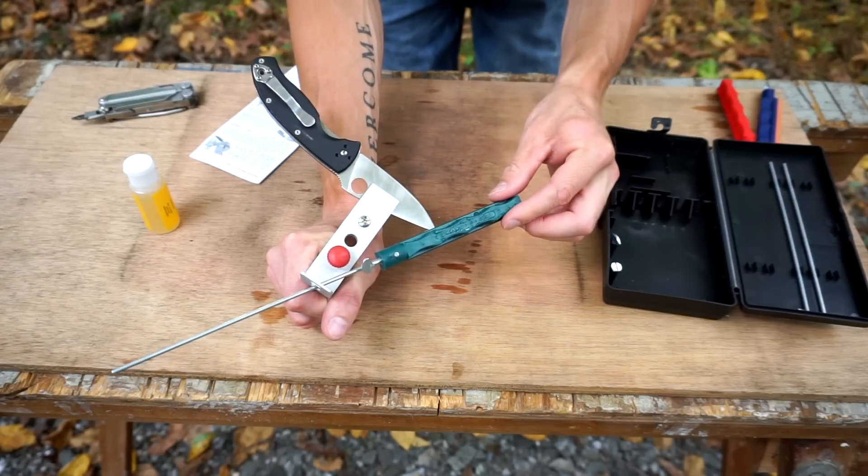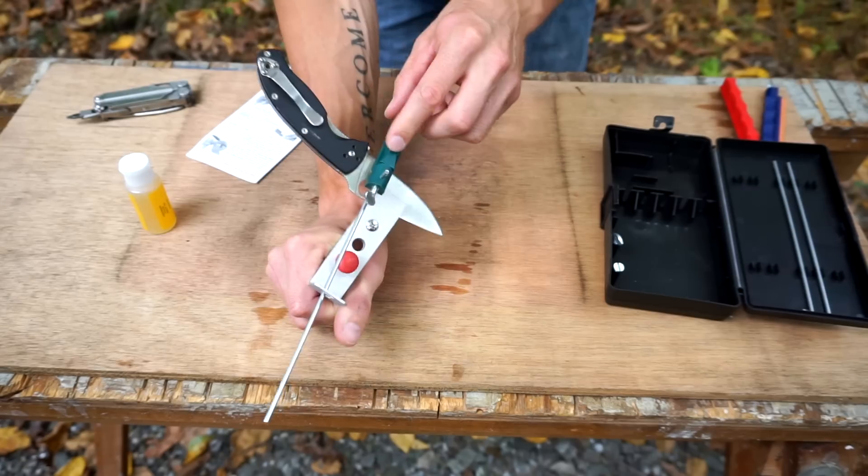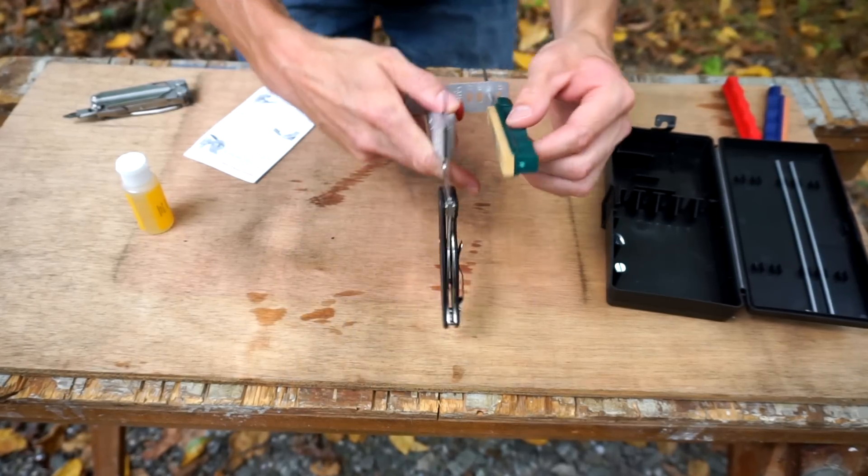It would be nice if this thing had like a base or a pedestal or something that you could set it on. Maybe it would be better to hold it like this.